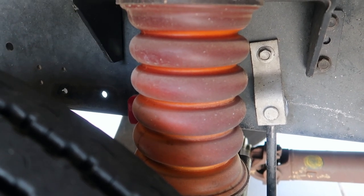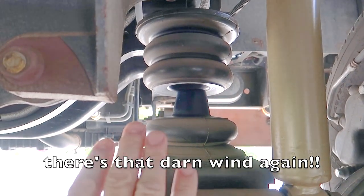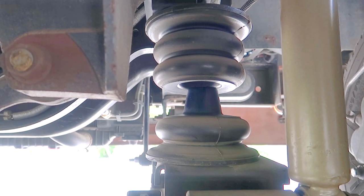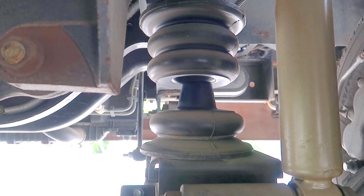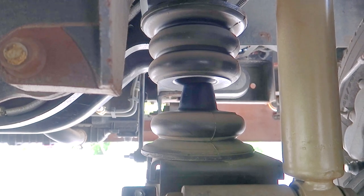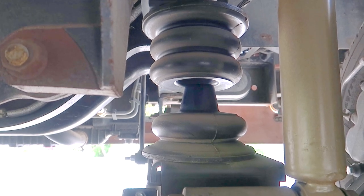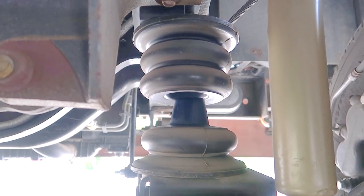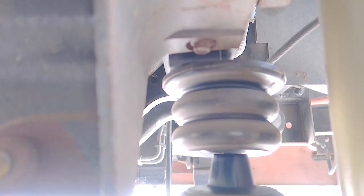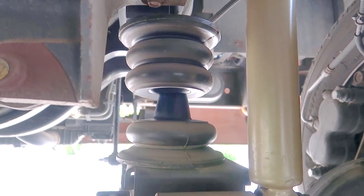Now we'll go over to the front and take a look at those. Here are the front Sumo Springs — you can see there's a base and then there's a top. These are two pieces and they work more as a dampening effect as you roll over big bumps and the front end wants to porpoise and bounce up and down. The installation was basically the same, except I didn't have to drill any holes. They just clamped onto the spring pack and bolted onto the frame. You do have to take the factory bump stops out, but other than that it's pretty simple.